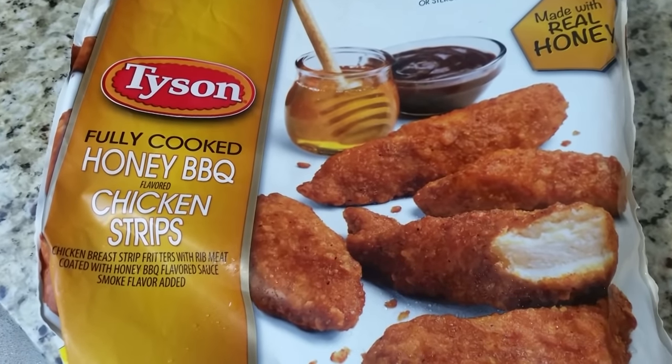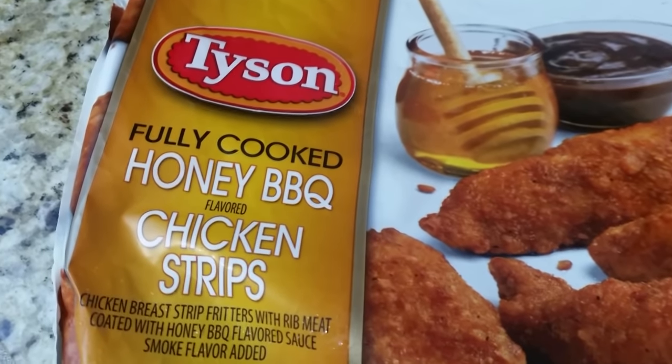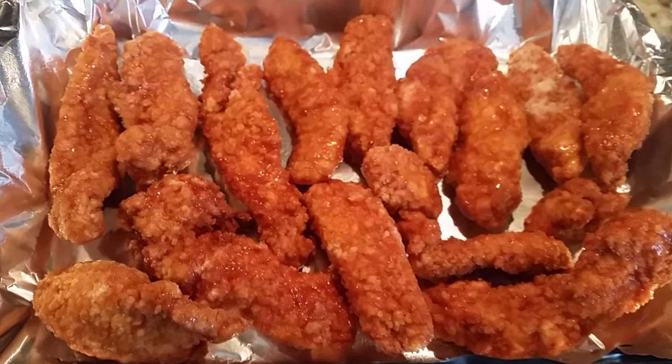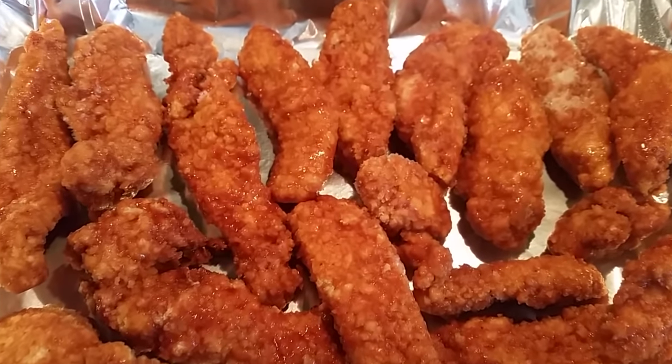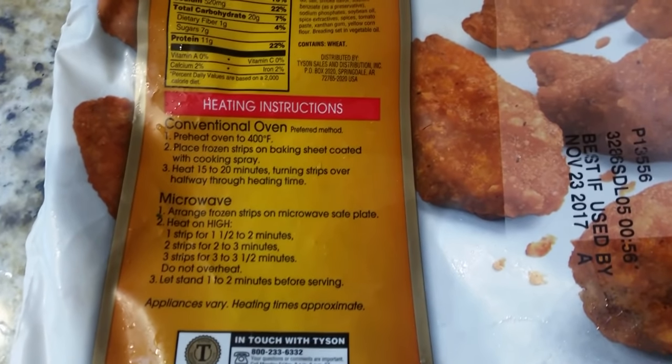Then I made some Tyson's honey barbecue chicken strips. Place them in your pan and follow the directions on the bag — in about 20 minutes they're done.